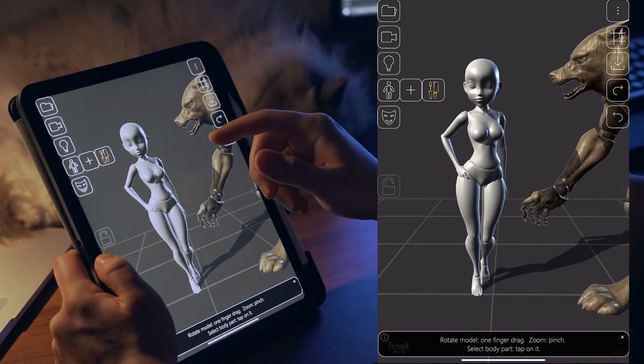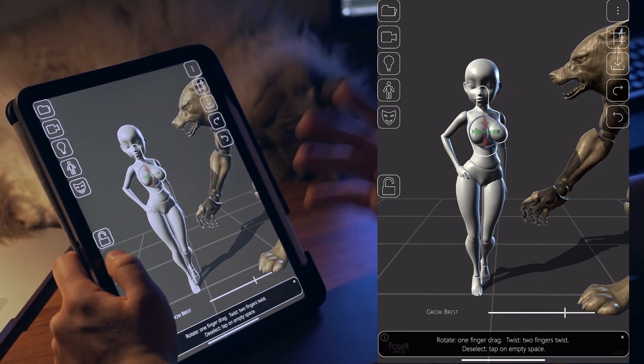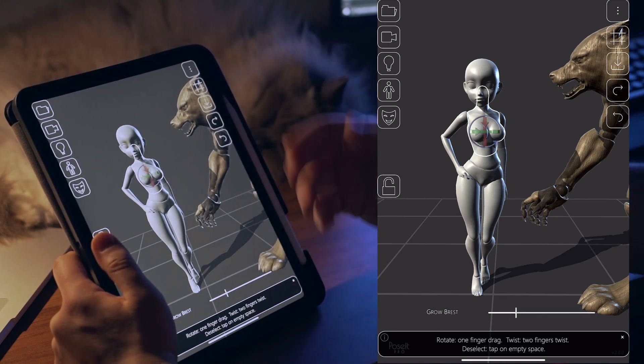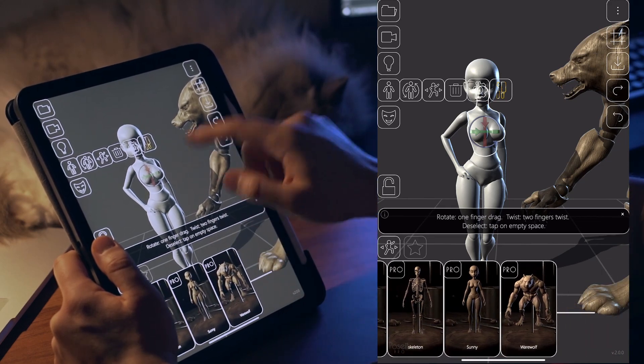Then we have the first stylized mannequin: Sunny. Sunny is the mannequin with the other blend shape part — can you guess which one? The breasts are more often than not a fundamental trait of many characters, so it's needed. And then we have the werewolf.